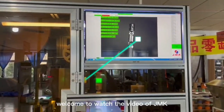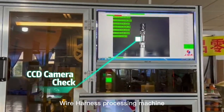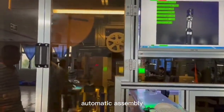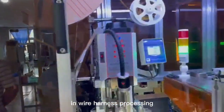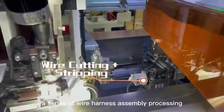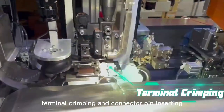Welcome to watch the video of JMK Automatic Connector Pin Insertion Wire Harness Processing Machine. Automatic assembly has become an indispensable equipment in wire harness processing. They can complete a series of wire harness assembly processing, such as automatic wire cutting, stripping, terminal crimping, and connector pin inserting.